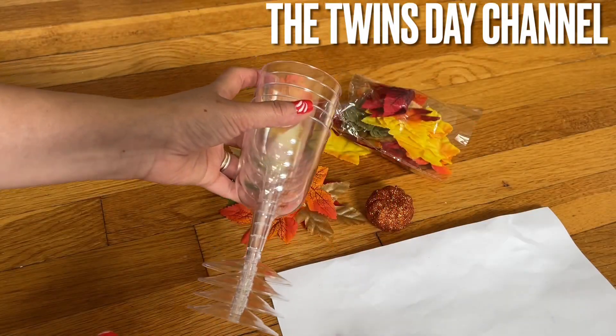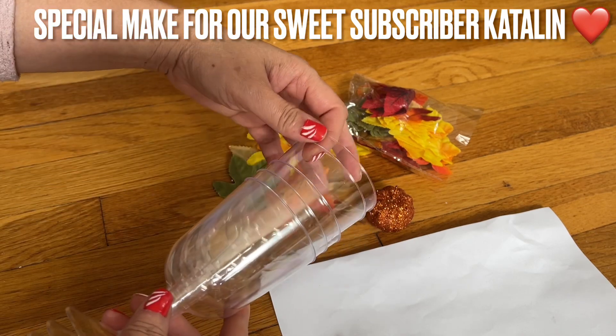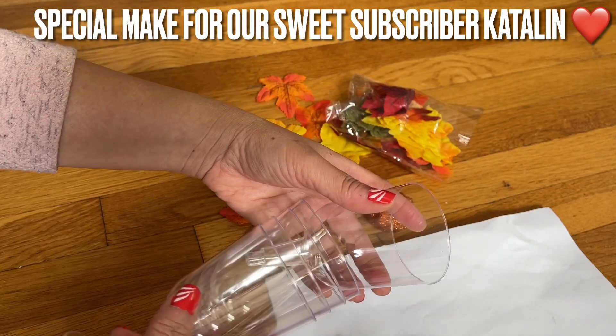I'm going to share with you how to make an angel. This angel is made special for Katalin, my longtime subscriber who always supports me, like many of you here.